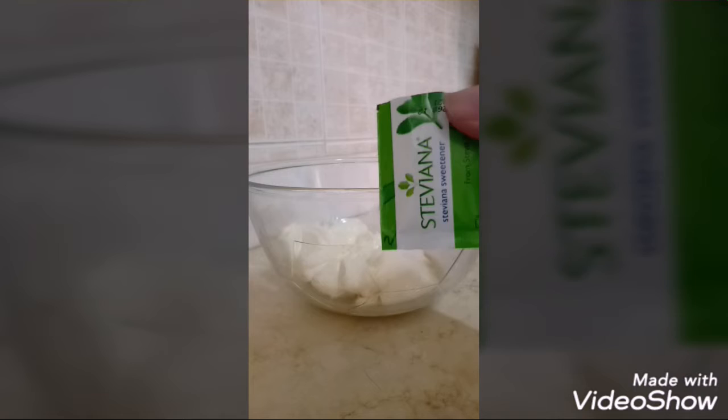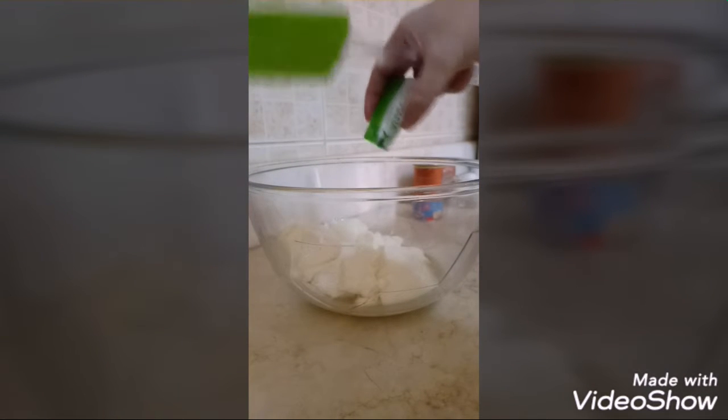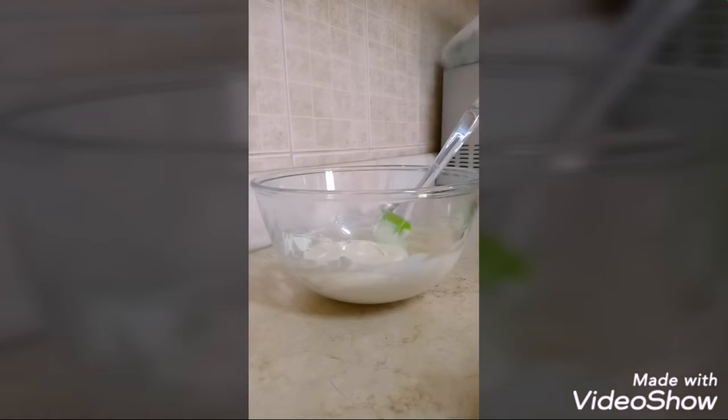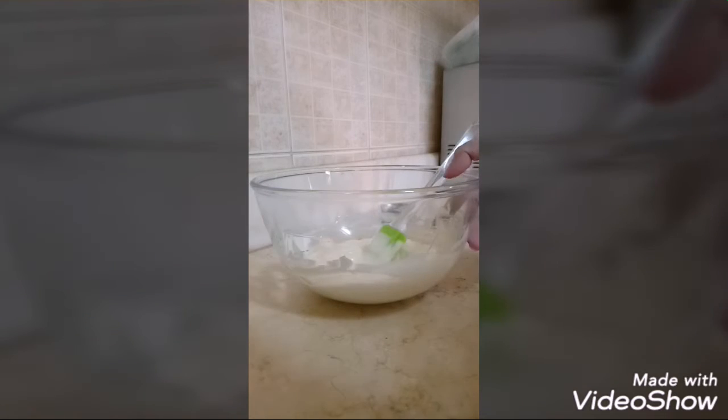Of course, this is where the steviana comes in — our sugar or sweetener. After mixing that in, let's set aside our mayo for now.